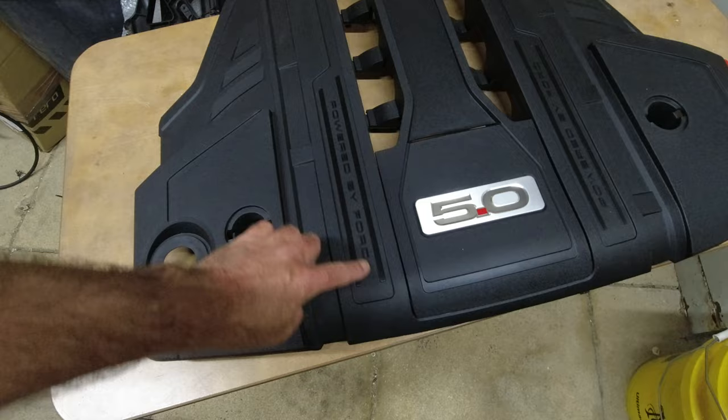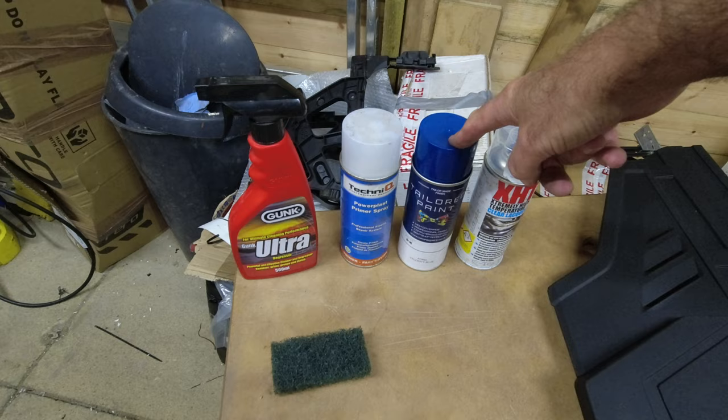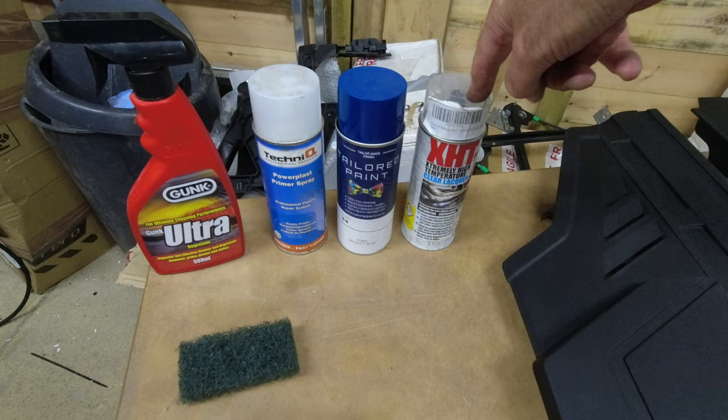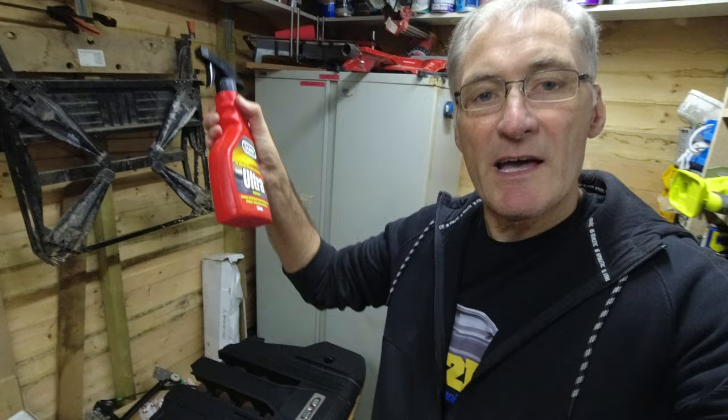Now we've decided what we're doing, we need to get the right materials. We've got some degreaser, some plastic primer, the paint — velocity blue is what I've ordered, I don't think it's going to be a perfect match but it should be near enough — and some extreme high temperature lacquer to put on top to protect it all. I've also got a scuffing brush to scuff up the plastic ready to take the paint. Let's start by using the degreaser to get rid of any contaminants on the plastic before we move forward.